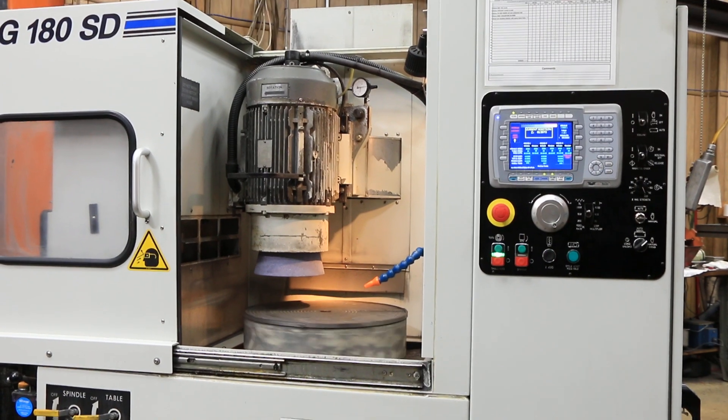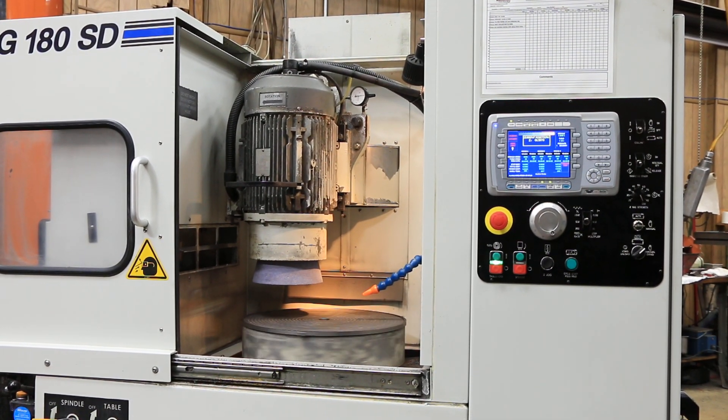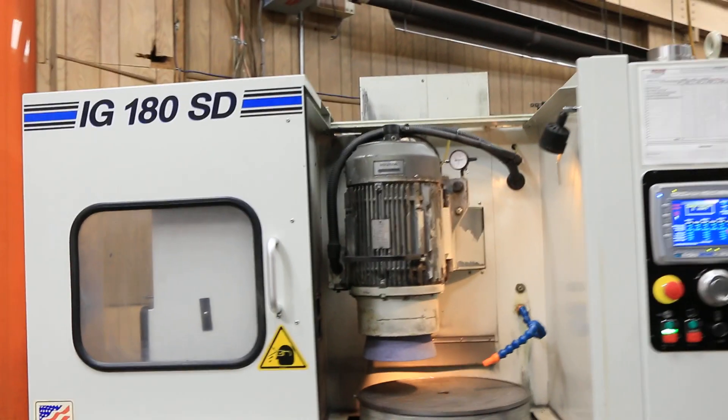The machine is used to grind anything from glass, ceramics, steel, carbide, and all kinds of different metals.